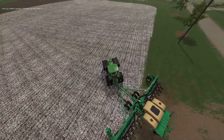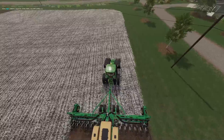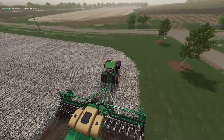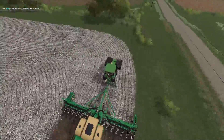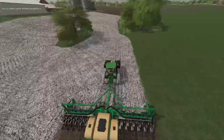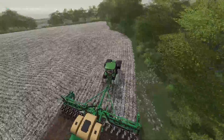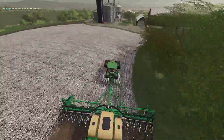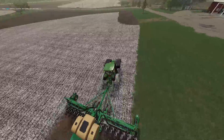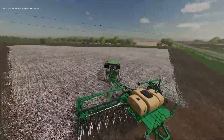Alright, so we are going to be putting some into this field. So let's get right into the timelapse. Let's get right into it.